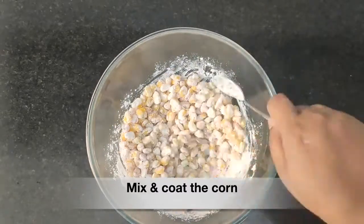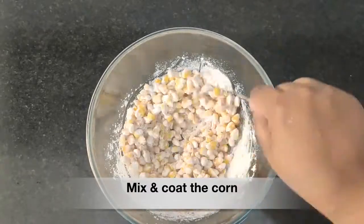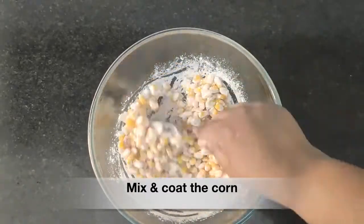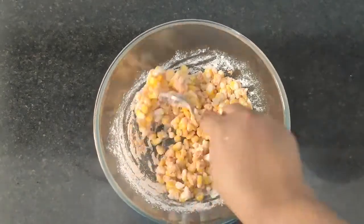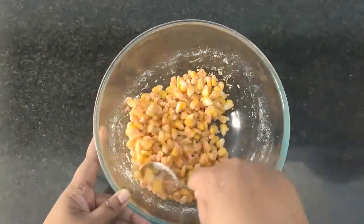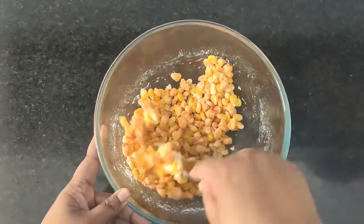If you feel that it's a little dry, add in water. Here I'm going to add around half teaspoon of water — you can add more, but we shouldn't make it very watery and it shouldn't be very dry. Mix it nicely to get the right consistency, and now let's fry the corn.